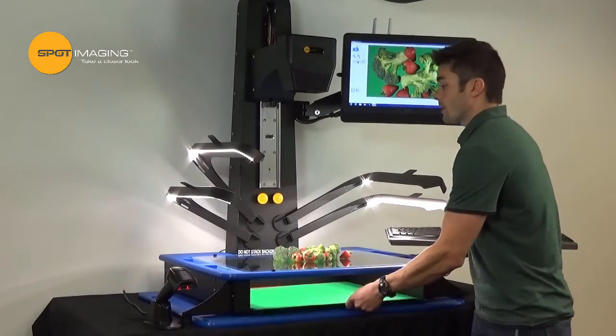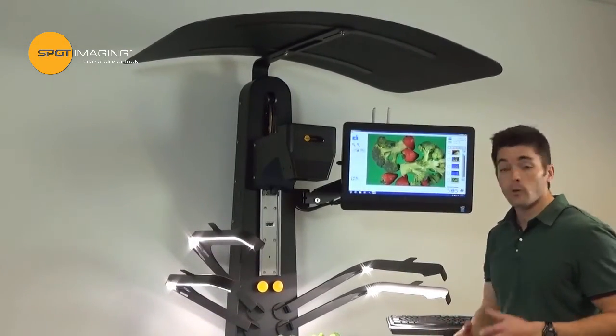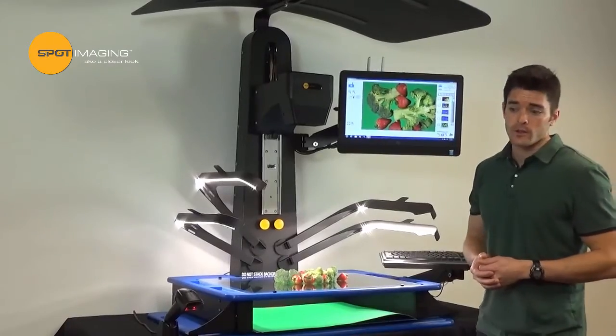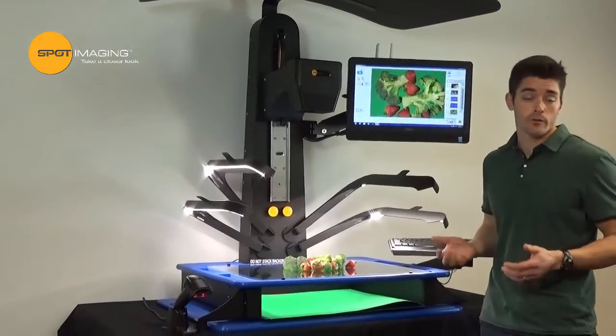We've also added this environment shade, which prevents room lighting from contributing to unwanted glare in your image. As any good photographer will tell you, lighting is critical. We learned a lot from our previous stands and spent a lot of time developing a lighting system that can be configured to handle any type of specimen you throw at it.